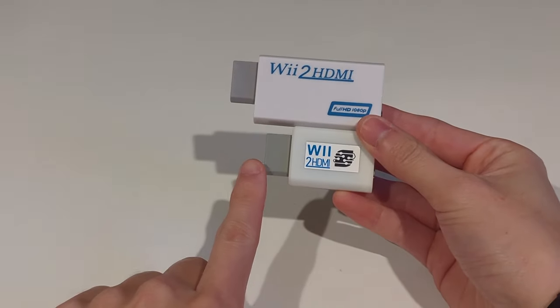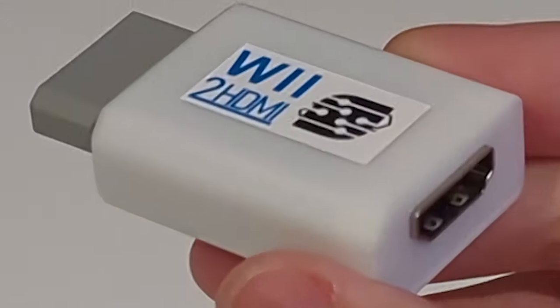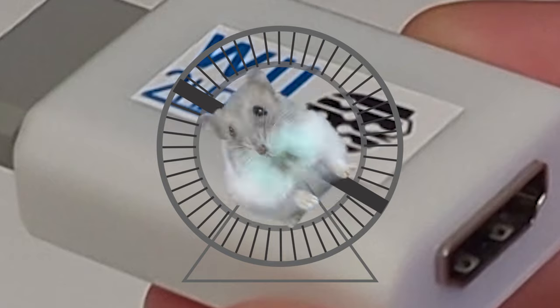The product itself is 30% smaller, has 100% better quality control, and if you look close enough, there's a small hamster in each one ensuring the device is working properly.